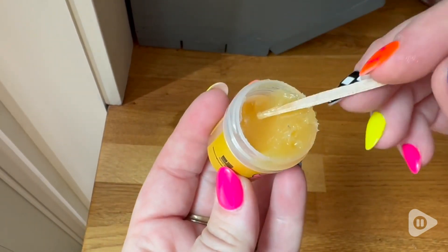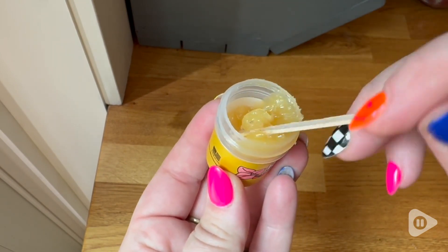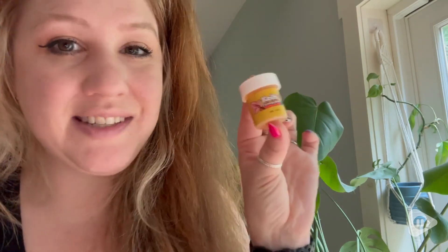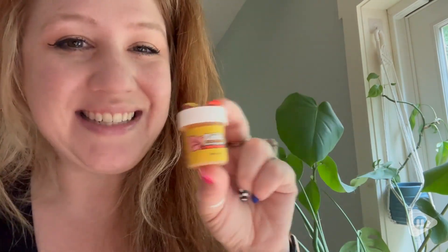But if you want to start propagating, this Kiki paste is so easy to use and you are going to love it. Whether you want to revive some of your plants or just make more out of the ones you already have, this Kiki paste is amazing and you should definitely try it — and that's my point of view.